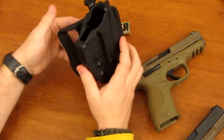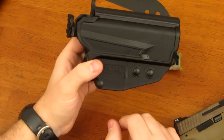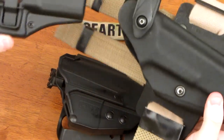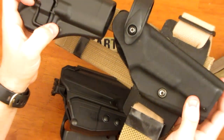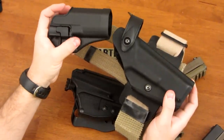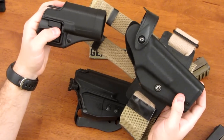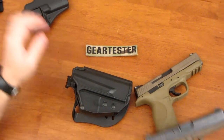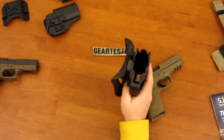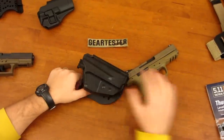One thing I don't like about the 5.11 Thumb Drive Holster is that it's a riveted construction. On the Serpa and on the Safariland, I can tighten the level of retention with screws — I can have the gun very loose or tighten it down. If there are different tolerances in the way guns are made, that adjustability is a really positive thing. You can't do that with the 5.11 Thumb Drive Holster.